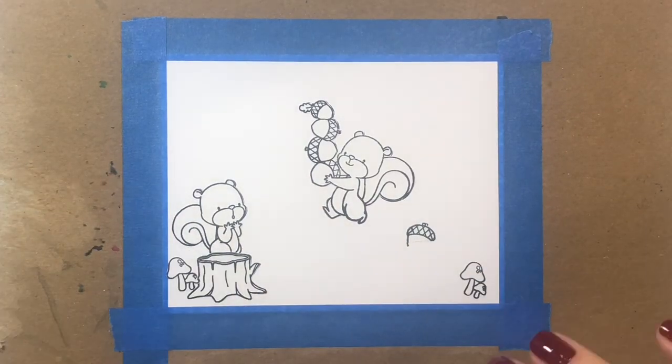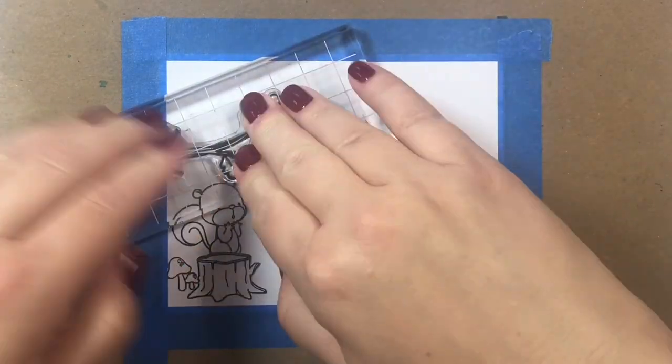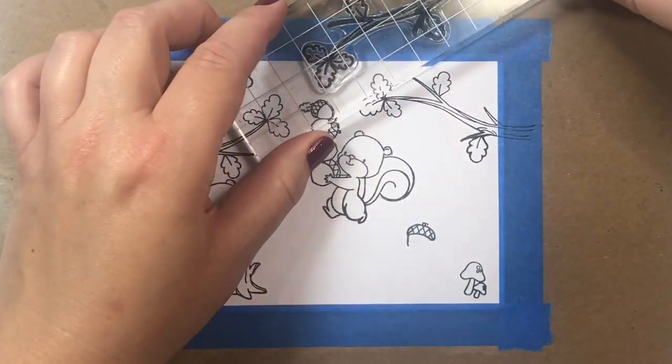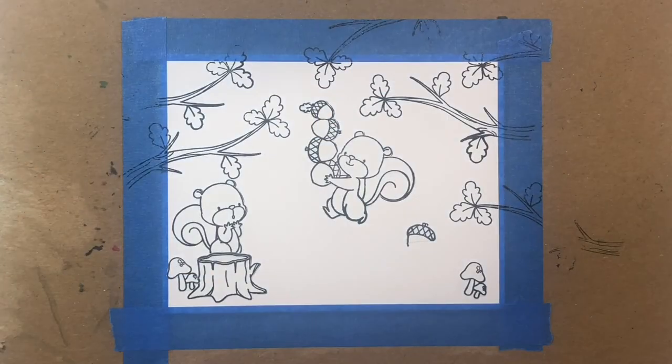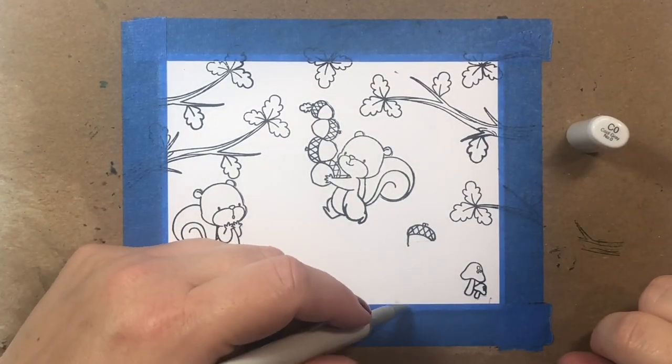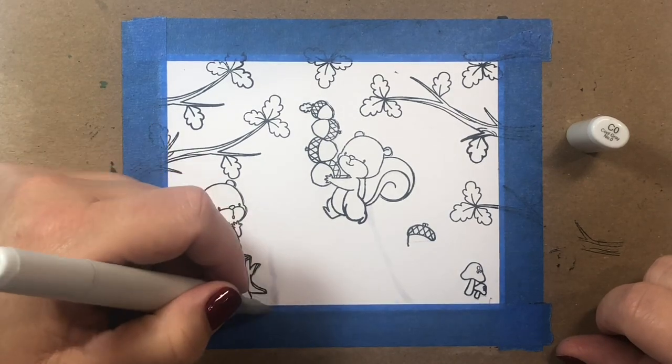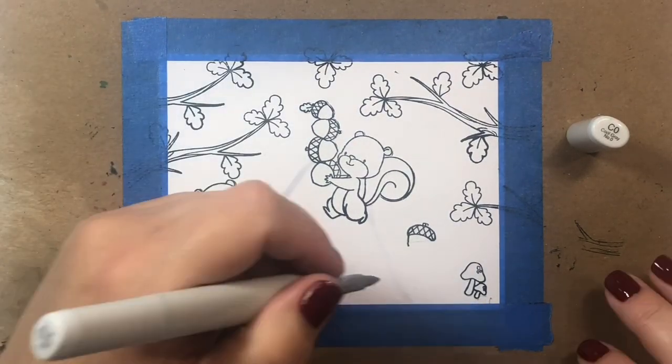I'm also masking the images after I stamp them — with the exception of the branches, which I'm not going to bother masking. But the little squirrels, the acorn, and the mushrooms I did mask. We're going to build our scene now by adding a road into the center of the scene.